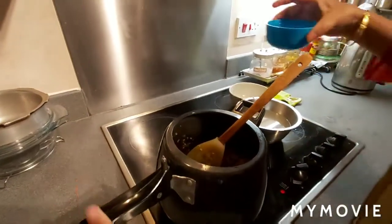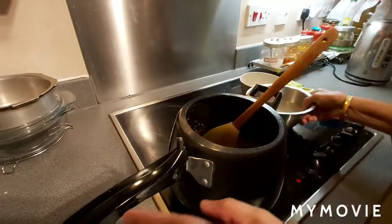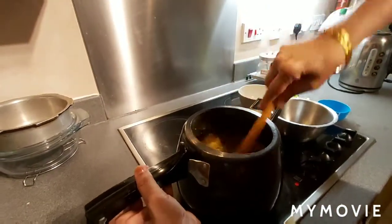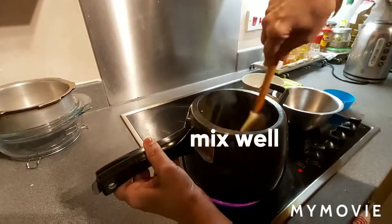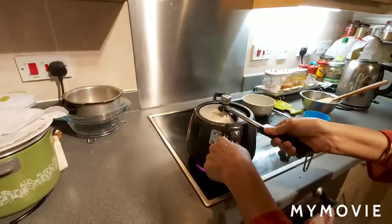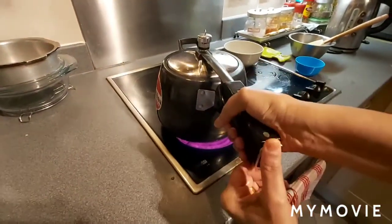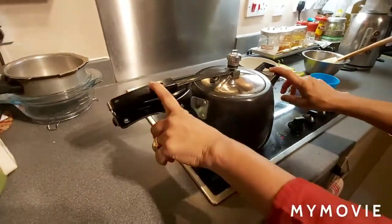I'm going to add five cups of water with this. Mix well and do the pressure for four whistles. I close the lid now — pressure for four whistles.